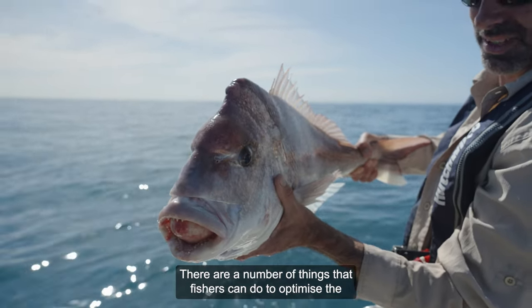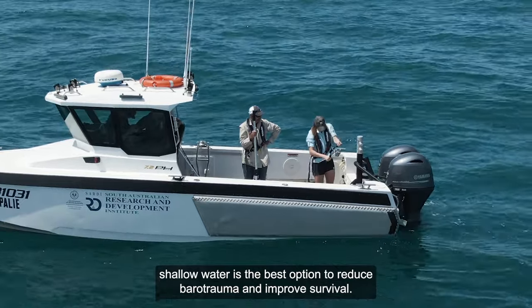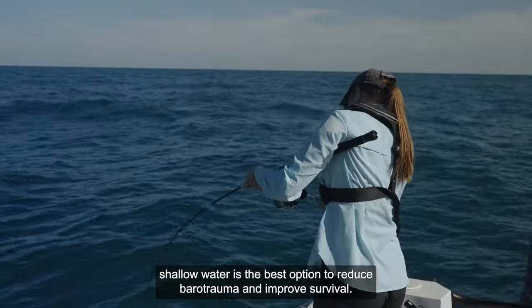There are a number of things that fishers can do to optimise the survival of release snapper. Firstly, fishing for snapper in shallow water is the best option to reduce barotrauma and improve survival.